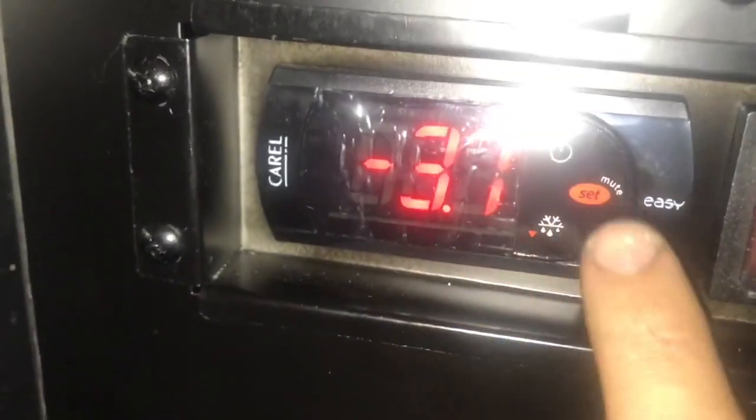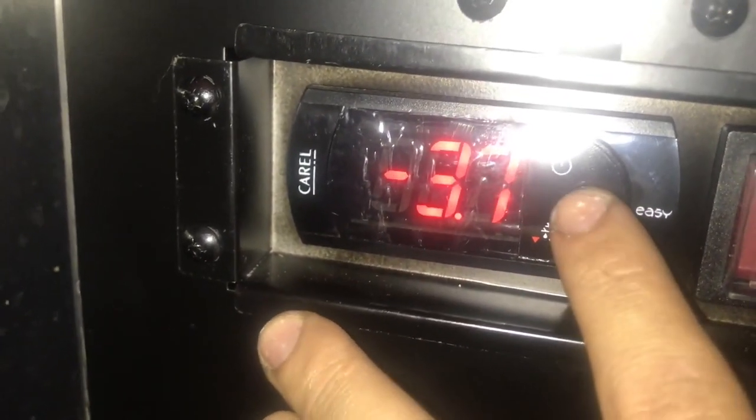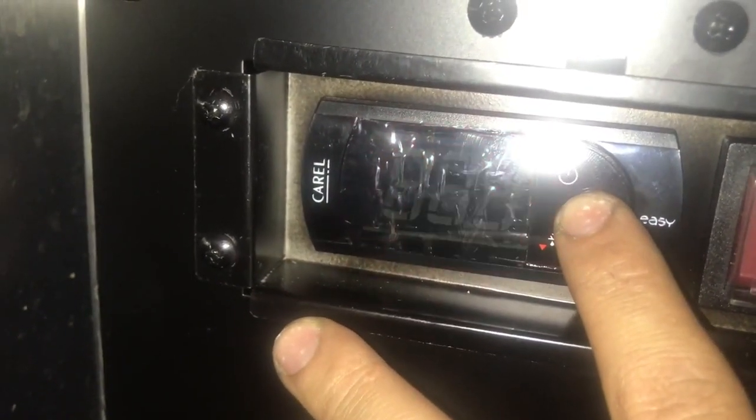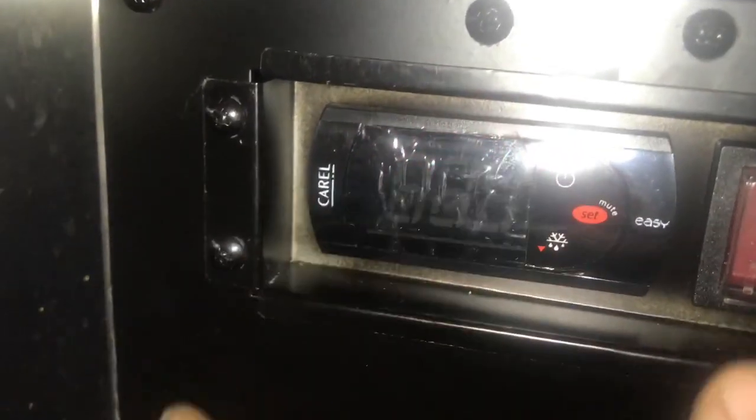The first thing I'm going to do now is check the set point. How to do that is you want to push the set button and you get a flashing 0. Now, this is your set point — that is set correct.